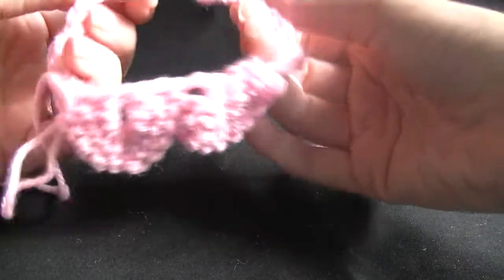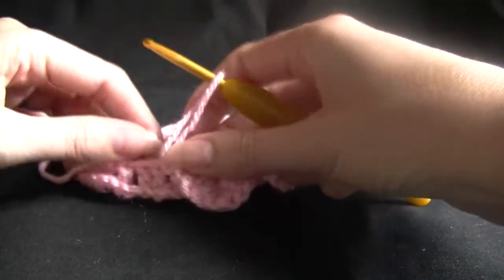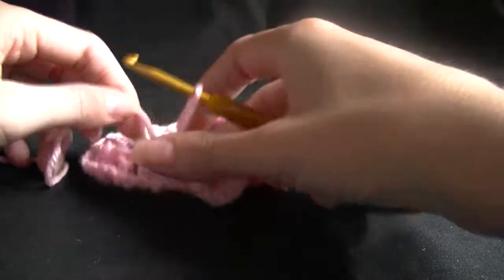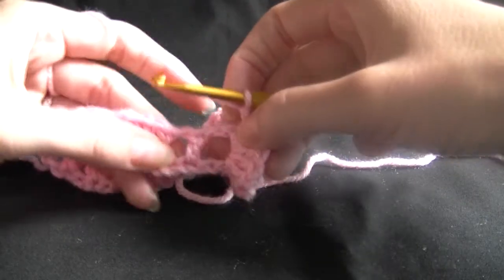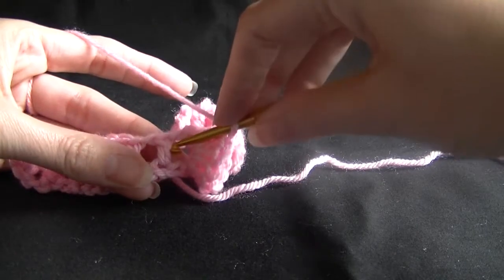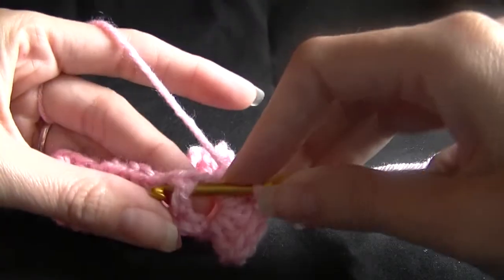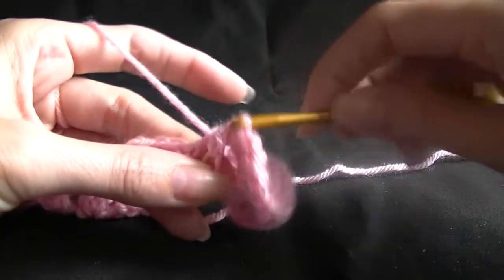We basically work this all the way around. Because we've just finished off one of our petals, our next bit is our single stitch here. So we go in around the back, working in from the front, around the back and completing a slip stitch as normal.